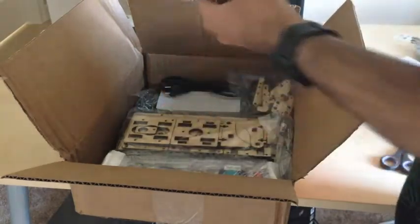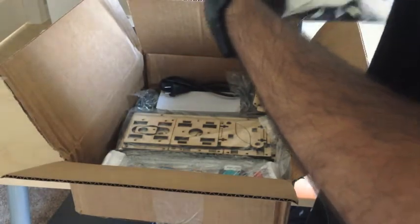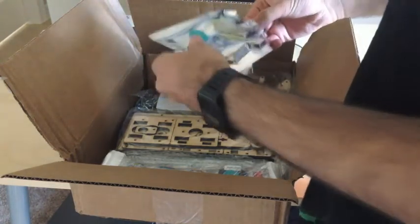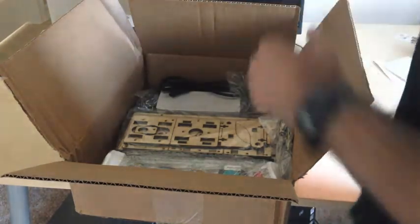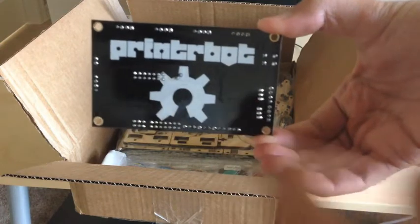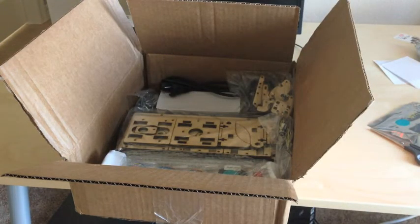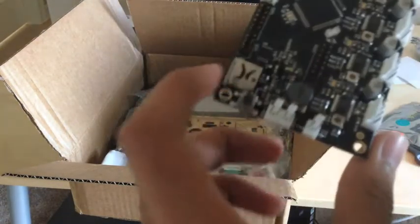In here I have a cooling fan, some cables, and what I think you feed filament through. Then we have the controller board — I'll be really careful because it's in anti-static bagging for a reason. That's the controlling board that controls everything. It's open source, Printrbot, and it uses an Atmel 90 USB1286 microcontroller. That's the microSD slot right there.